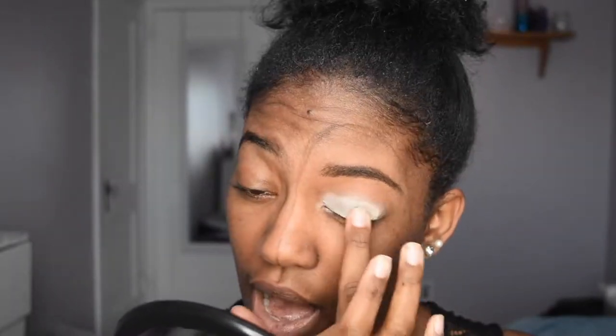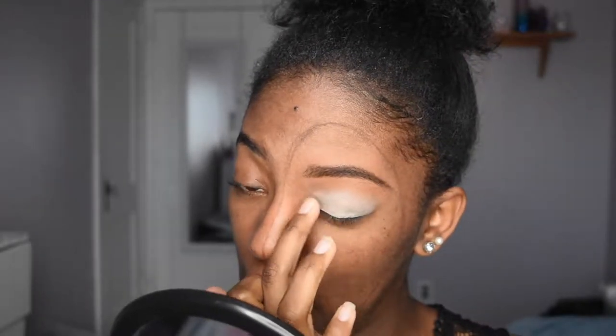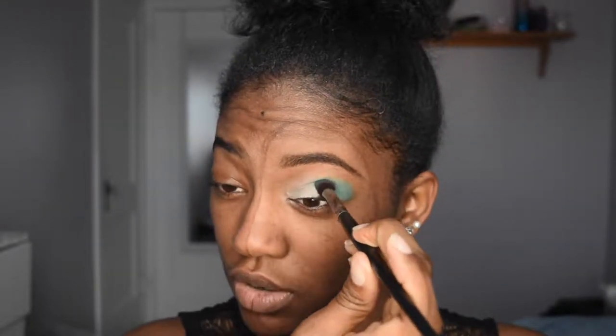For the eye shadow primer — it is important if you are doing looks like these, and just in general if you are doing makeup, get a primer. It makes the shadows last a lot longer and they become more vibrant. Because without it you can't really see what you're doing. I'm going to be using the Juvia's Place Zulu palette and I'm going to pack this teal-ish color on my brush, packing it right on my lid in the outer corner, transition, and crease.